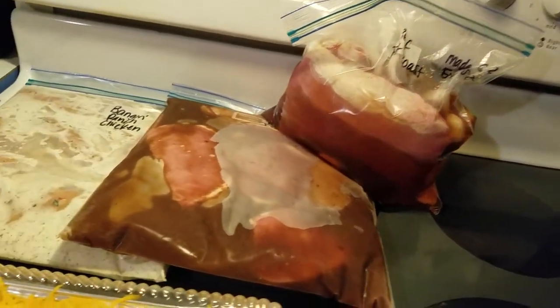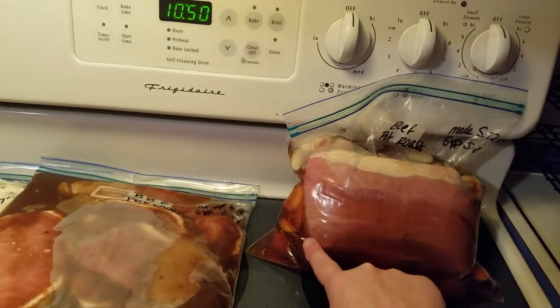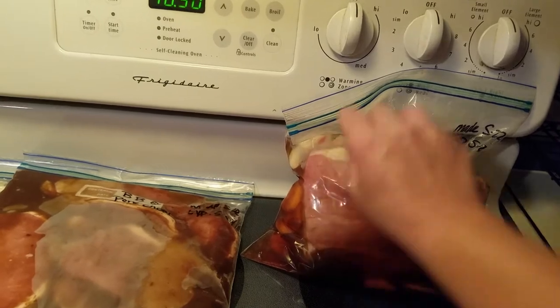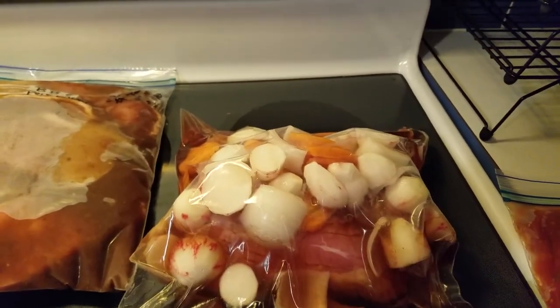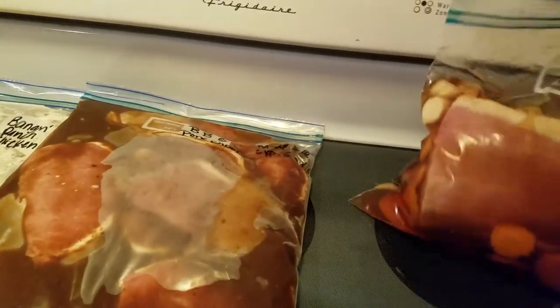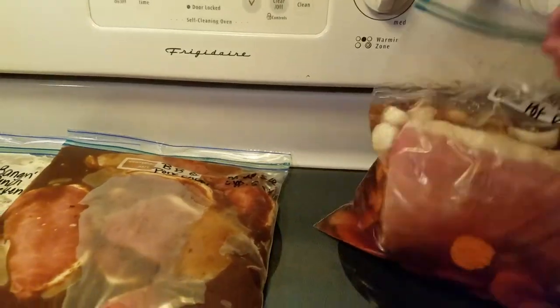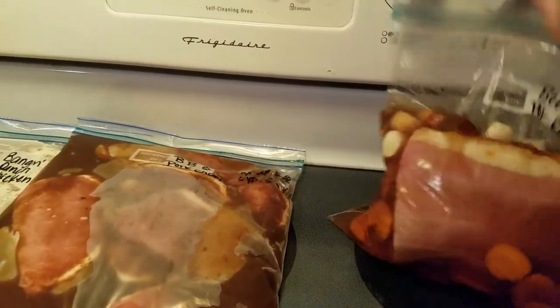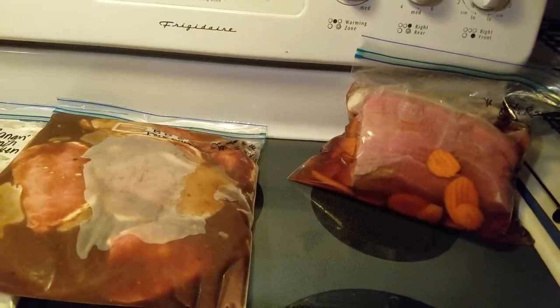This is a beef roast, and in here there is beef broth, carrots, onions, and — if you can see — peeled and cut up radishes. This is gonna be really yummy. I'm going to put that in the freezer, and when you put stuff in the freezer you always want to make sure you squeeze all the air out of it as much as possible so it freezes nice and well.